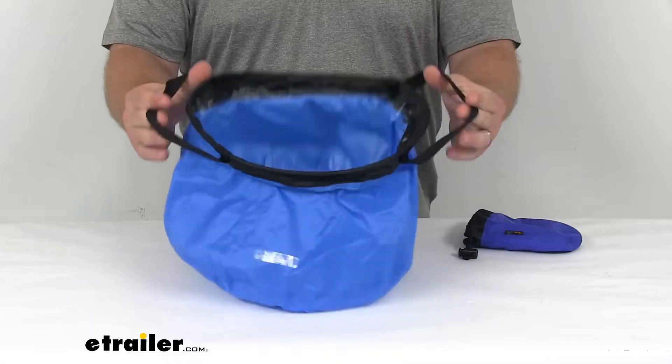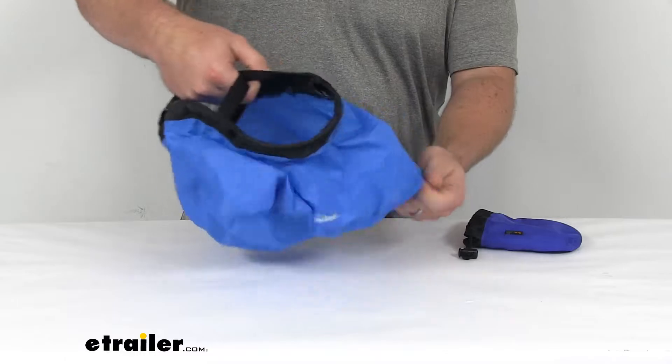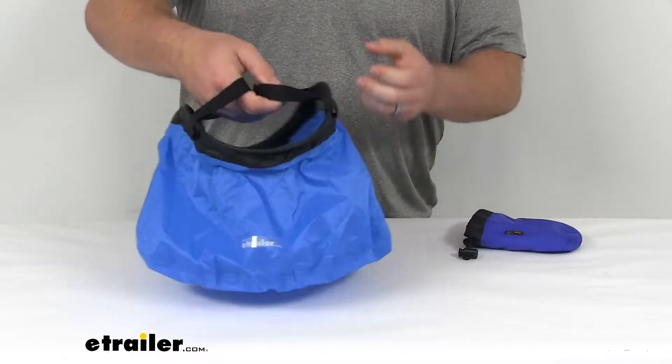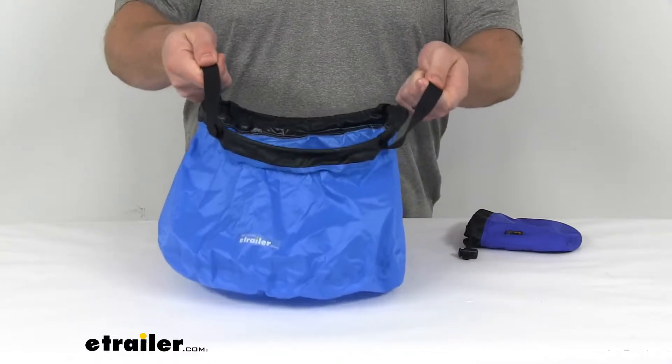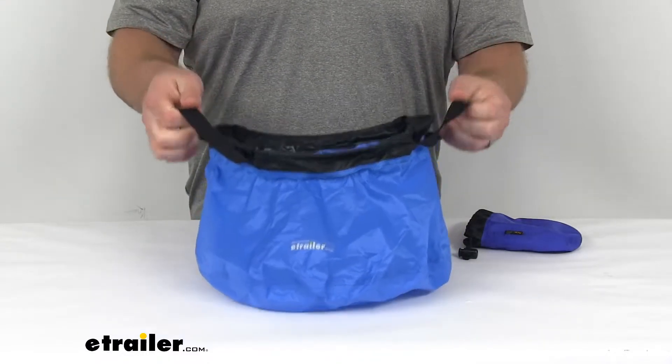They also have these integrated handles, which is going to make it very easy to carry. Depending on how much we have in there, we can carry it with one hand if we needed a free hand for something else, or we can use both hands — very easy to grip onto and carry along with us.